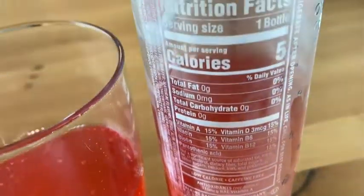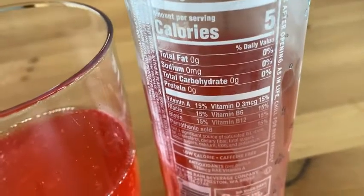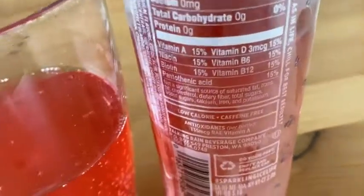By the way, are there any calories? Let's see. Yeah — five calories in the whole bottle. Wow. And you get vitamins.